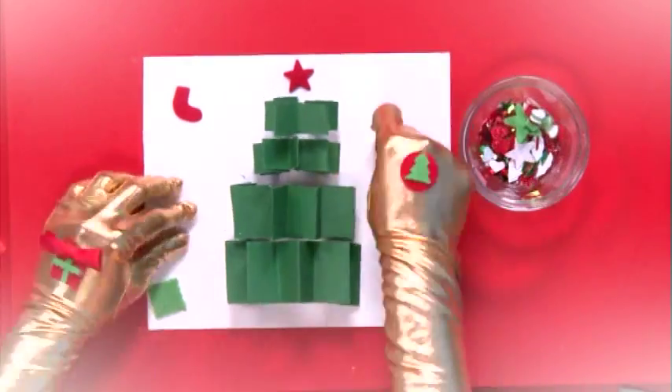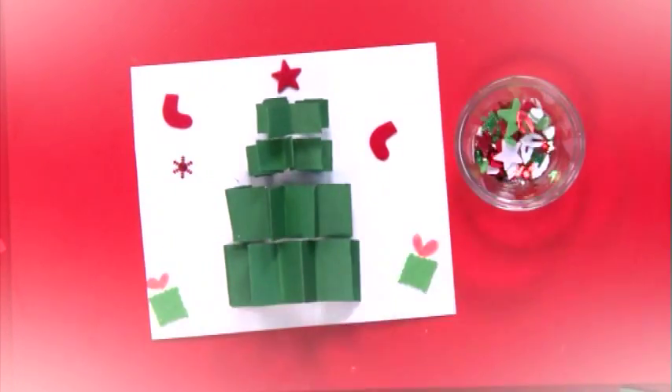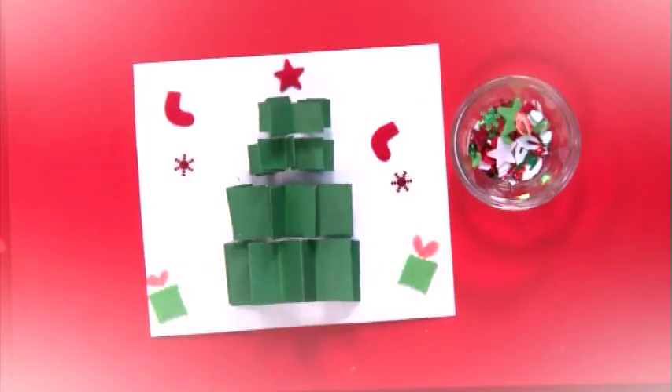Step 5. Once the glue is dry, use whatever you have in your craft kit to decorate the rest of the card and Christmas tree. Get creative and design it however you like.